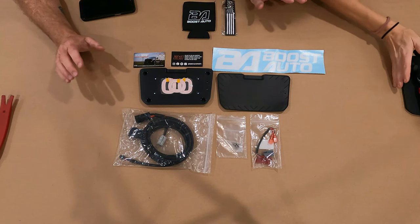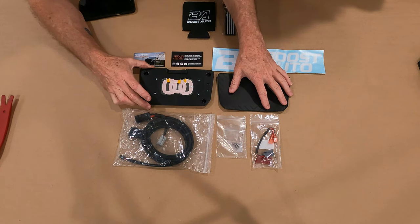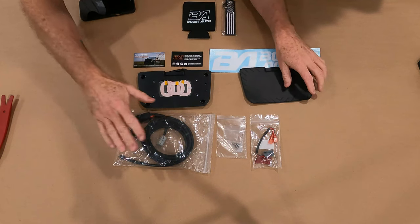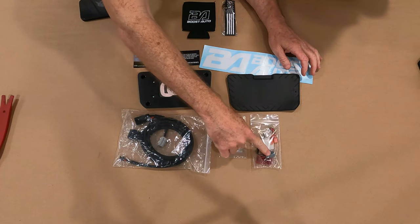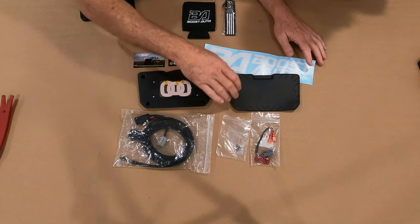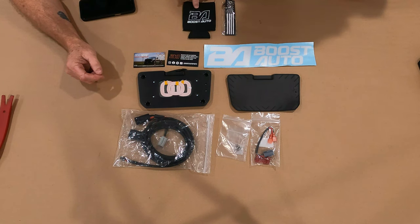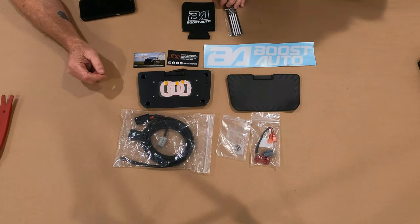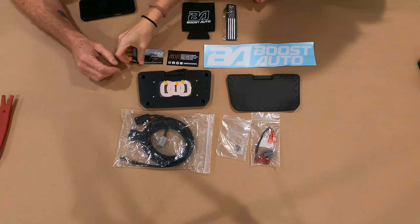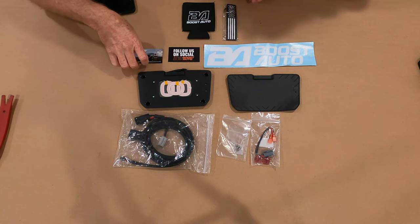Before we start, let's go through what comes in the package. You get the wireless charging station. You get the pad that covers it — it has four mounting points so it sits just like that. You do get a wiring harness, a plug that goes from your car to the wiring harness, and the installation hardware — these are self-tapping screws. We also got a Boost Auto sticker, and there's a Boost Auto koozie and keychain available at extra expense, plus a magnet and a business card.